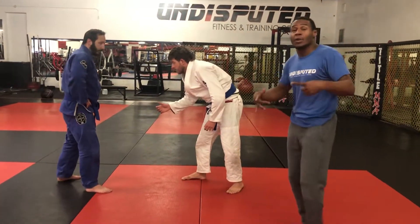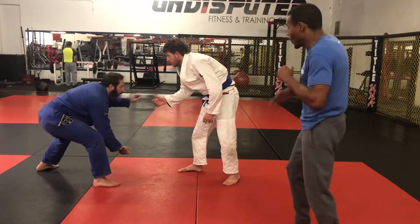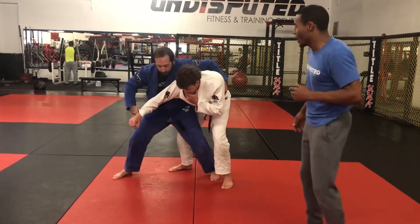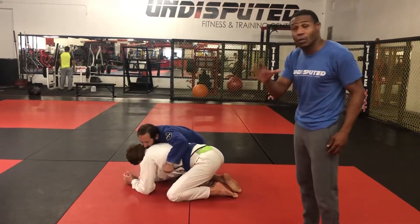Now we're going to do the same breakdown to a different attack: the rolling bow and arrow. He gets that underhand grip, pulls in, gets that rushing grip. Does the breakdown to the turtle, immediately attacks the collar and gets that grip.